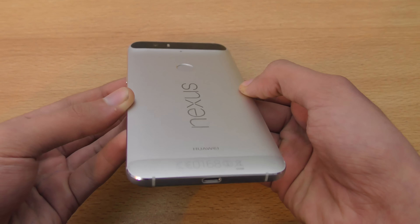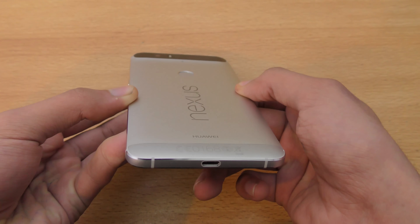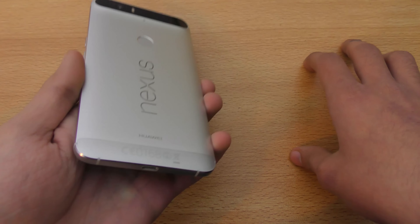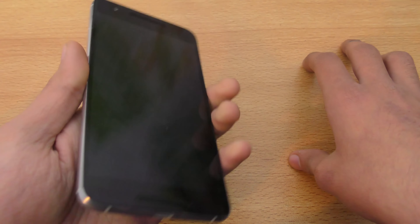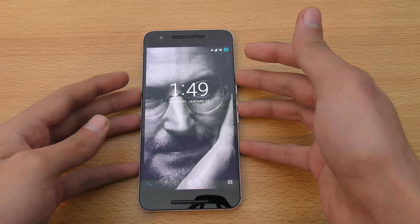I had no issues in terms of bending or anything like that. Overall the build quality feels very premium, and when other people see this phone they really ask which phone you're using. I've never seen anybody else having a Nexus 6P around here — most people have Samsung phones, so it's a unique phone for most people.